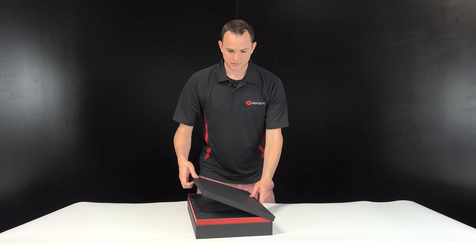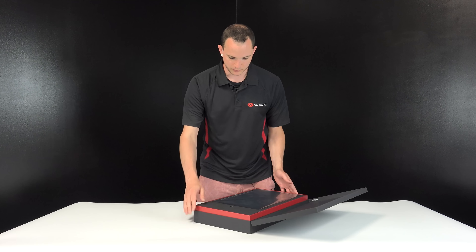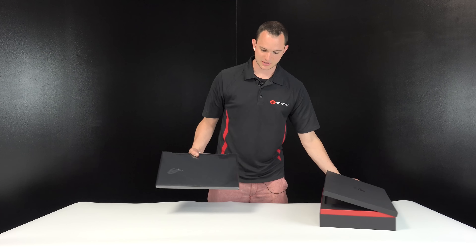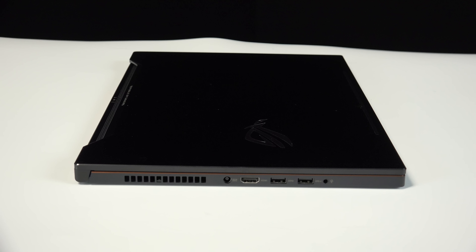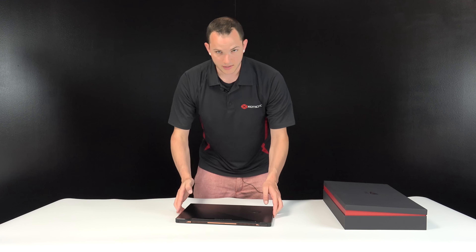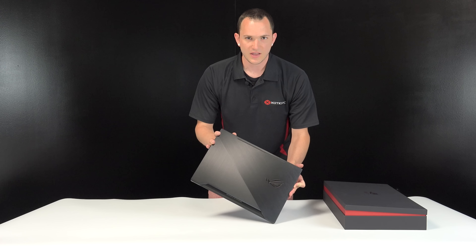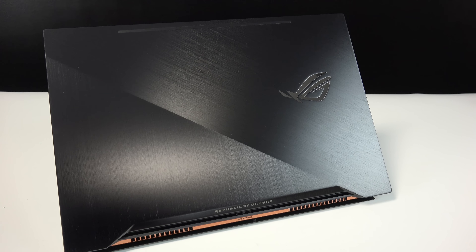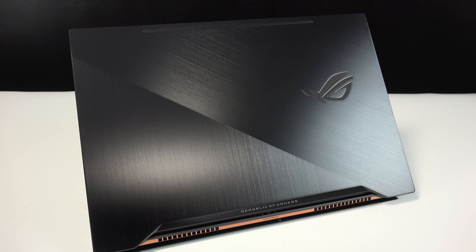Let's see how this opens. Wow, it has a really, really pretty finish. We've got a little pull tab. That is a very, very thin laptop — holy moly, I didn't think it was that thin, but here it is. The finish is super cool. It's a little different from their other ROG laptops. It has this new look — I'm really digging it. It actually has a kind of bronze around the edge that you can see.